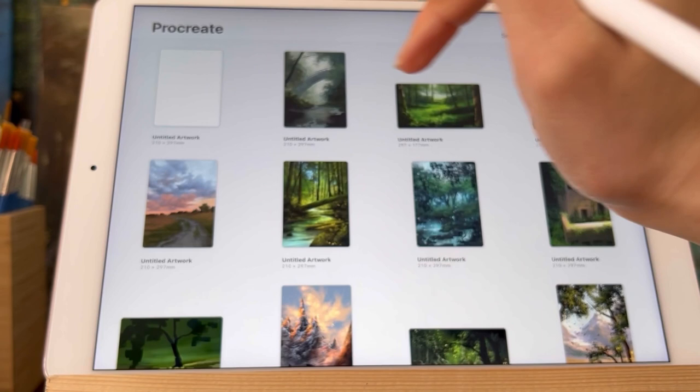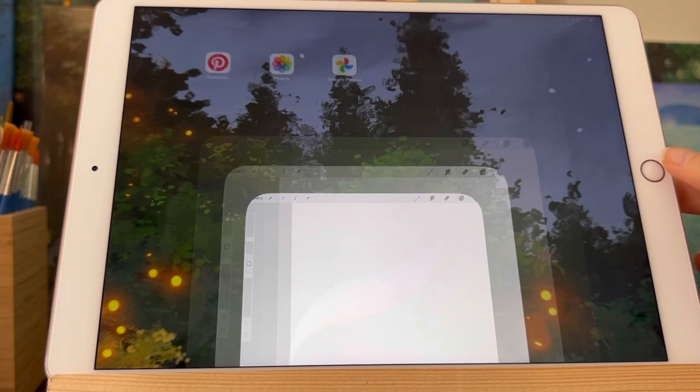Hi there, welcome to my channel. Today I am going to show you a tutorial on how to paint, illustrate, or sketch a tree — whatever you want to call it — on Procreate.